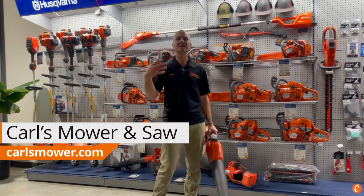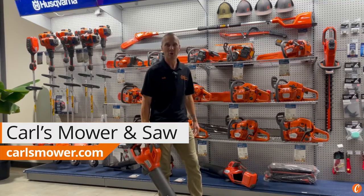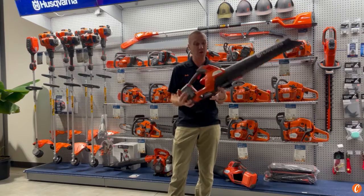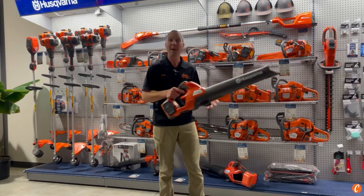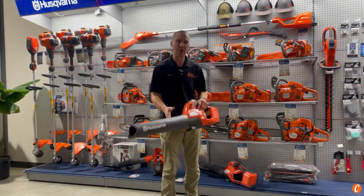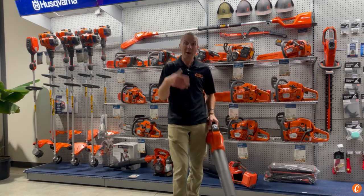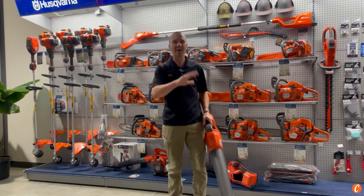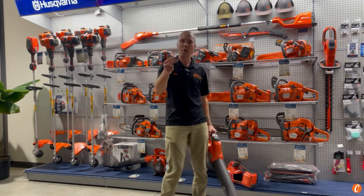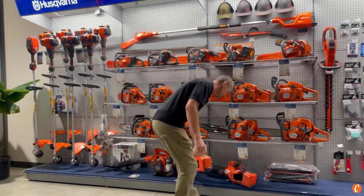Husqvarna, you've done it again. You just continue to up the game on your battery handheld blowers. About a year, two years ago, I think I unboxed the 230 IB handheld battery blower — great weight, comfort, power, runtime. What an amazing machine that really just blew everything else out of the water. But what happens when you're the leader? You've got a target on your back and everybody's chasing you. You can't relax if you're the lead dog, and Husqvarna has not.